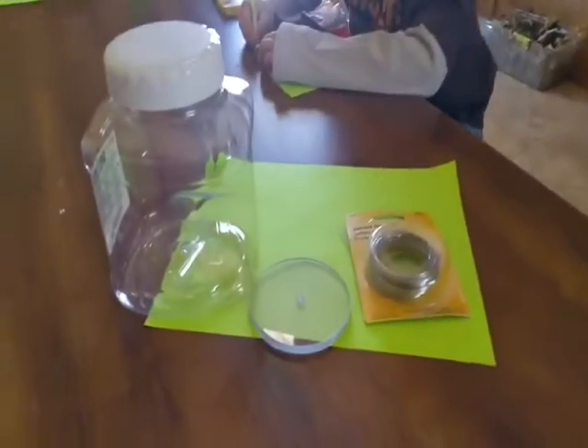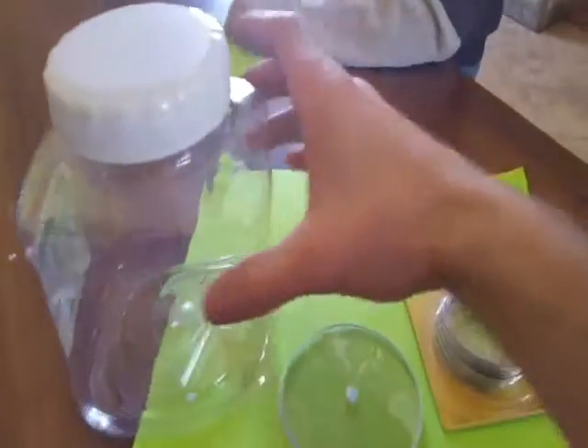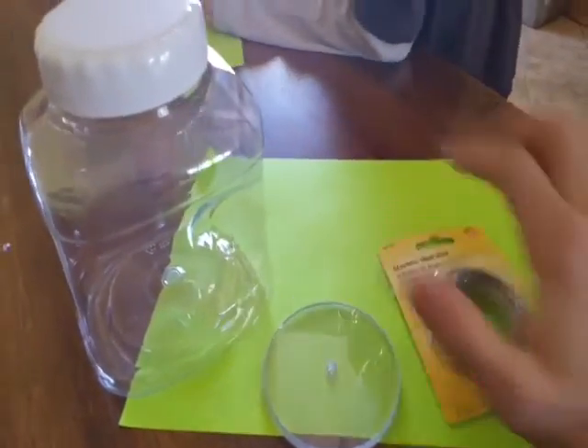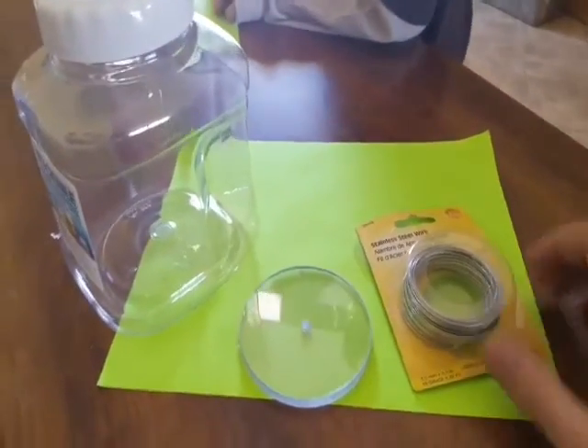I got my helper here. Today we're going to try making another HHO generator out of a couple things from Fleet Farm. It's about seven dollars in parts — stainless steel wire in this little jug — plus parts left over from other projects and things I got in the garage.